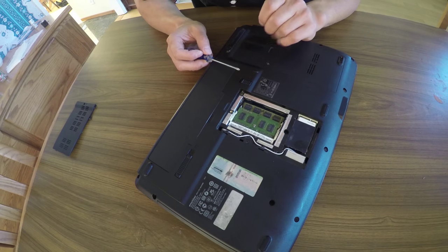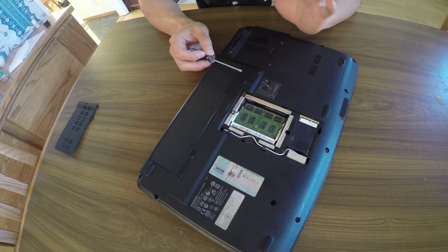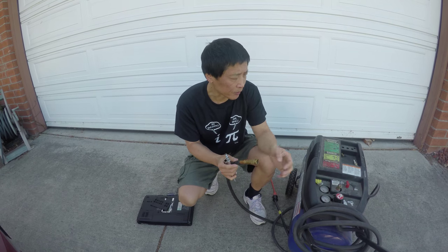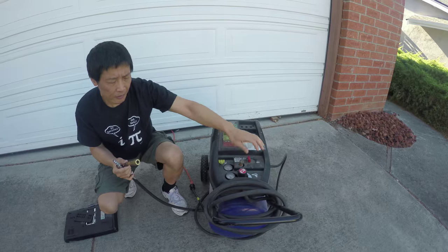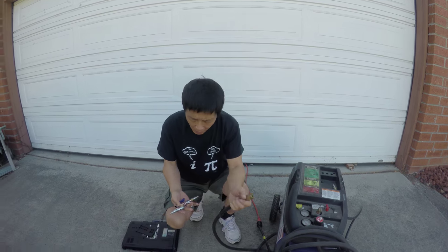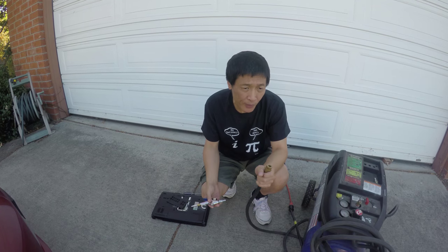You may think to use a vacuum cleaner, but I tried it and it didn't work as well. I'll show you another way. Here is a compressor — I turned it off, but I still have enough compressed air here.